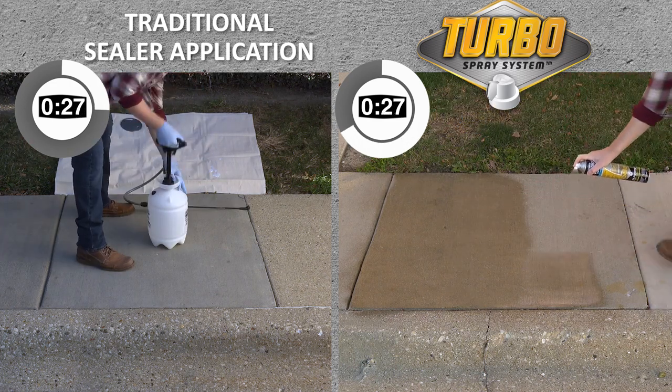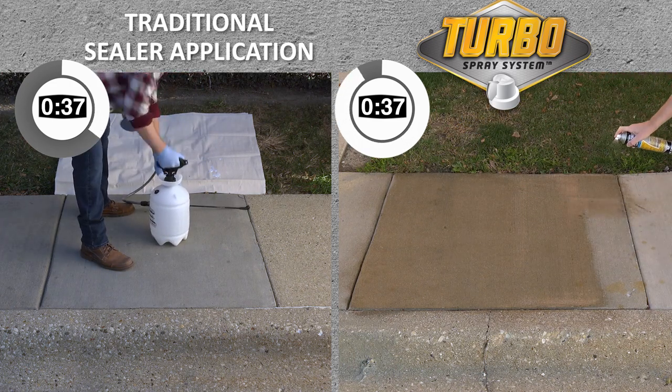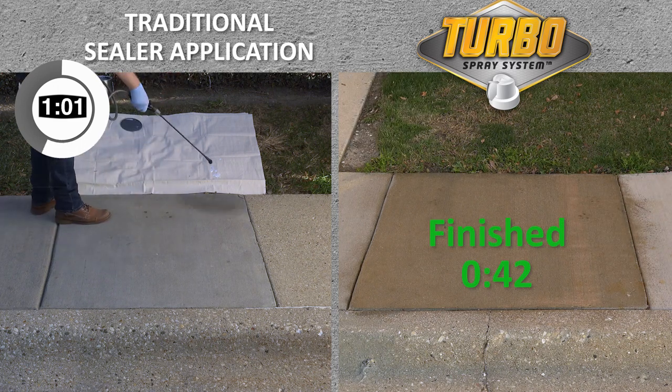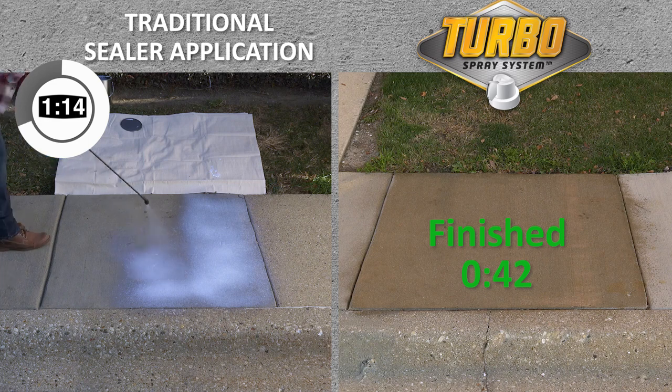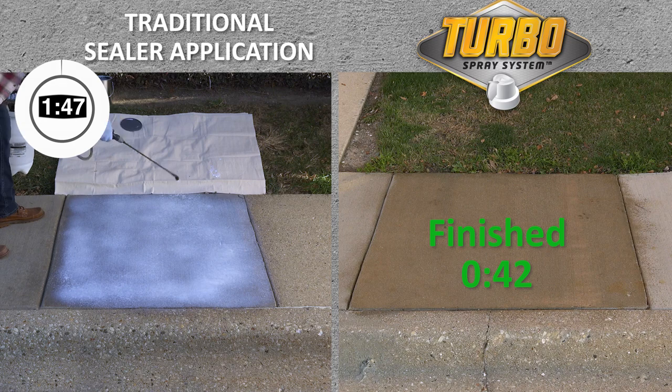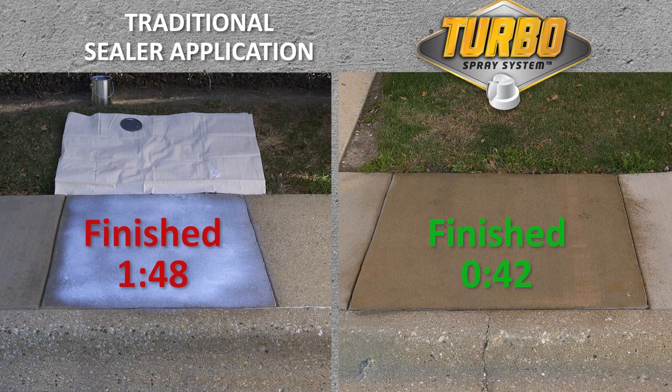Each can covers 25 square feet with its 10-inch wide fan spread. It has four times faster output for quick project completion with less mess and long-lasting protection against chemicals and stains. The Turbo Wet Look Concrete Sealer dries quickly and can be reapplied over itself for easy ongoing maintenance.